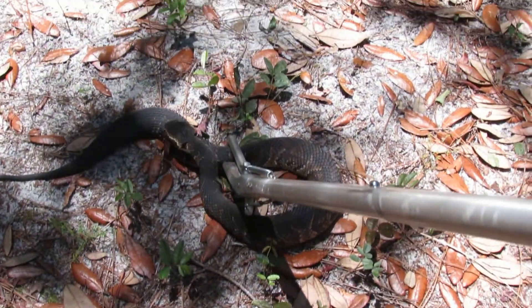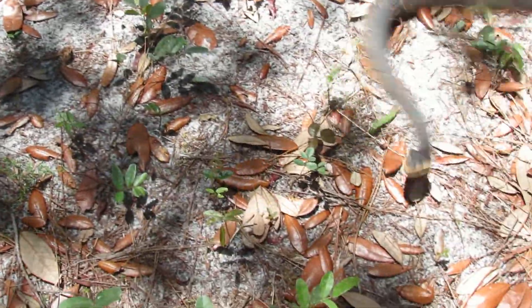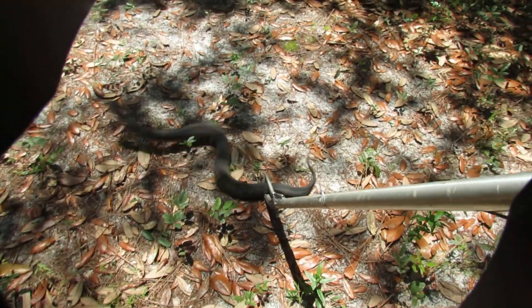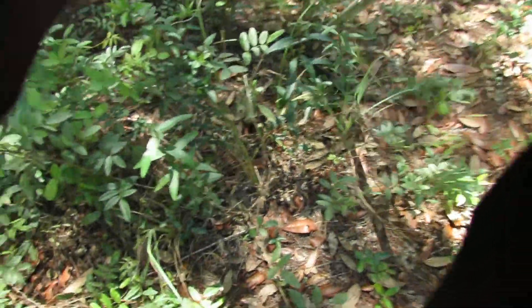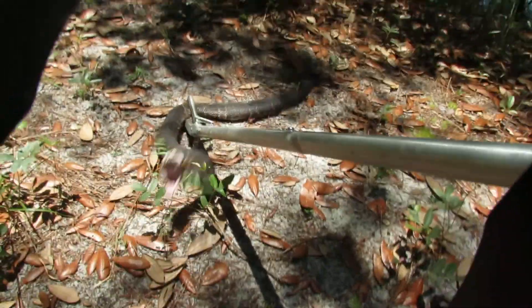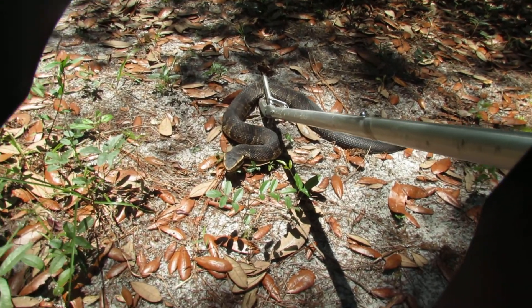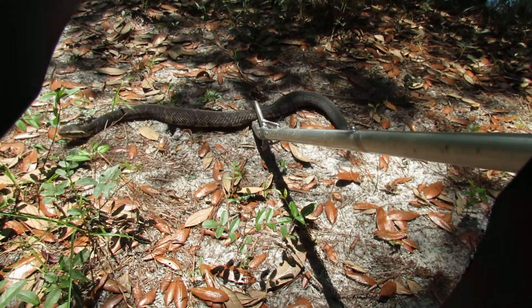Get him out here in the sun. As you can tell, not until I actually touched him did he react. They're heavy-bodied but they still have some decent speed to them. This one's actually not overly large. Now you can see when he opened his mouth — that's why they're called cottonmouths.